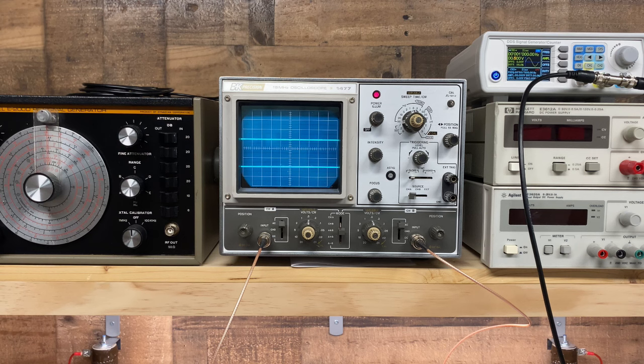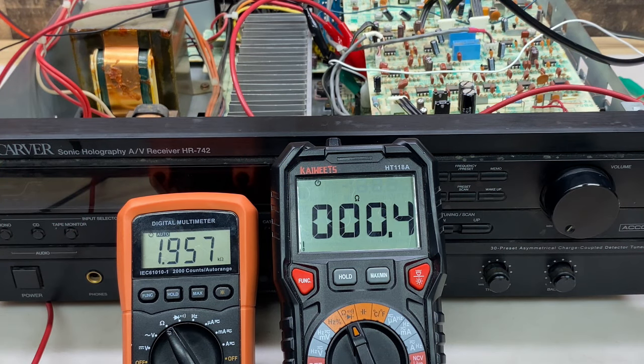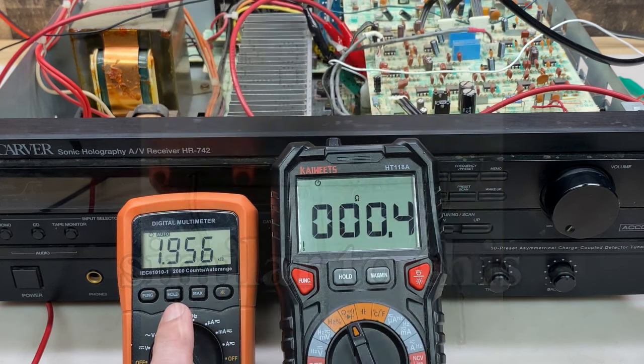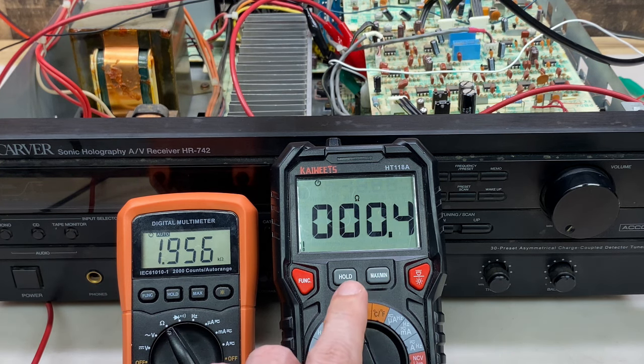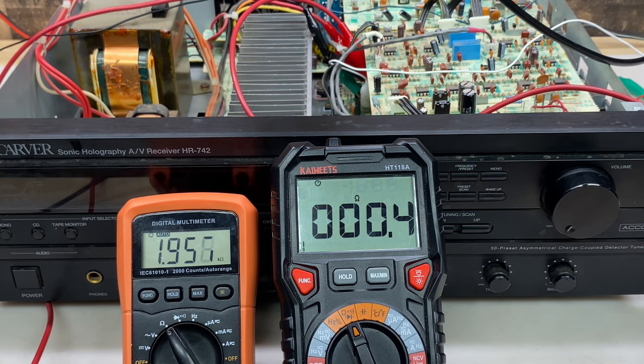These are the two emitter resistors for the right channel - it's two 0.18 ohm resistors in a single 3 watt package. The positive half is reading much too high at about 2 kilo ohms. The negative half is just fine. This imbalance is definitely a problem, and that resistor package will need to be replaced.